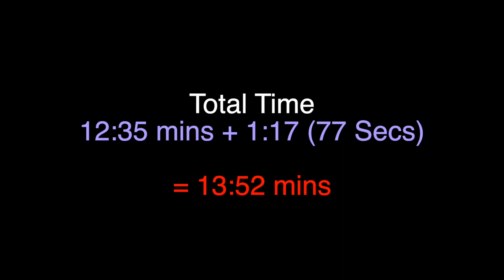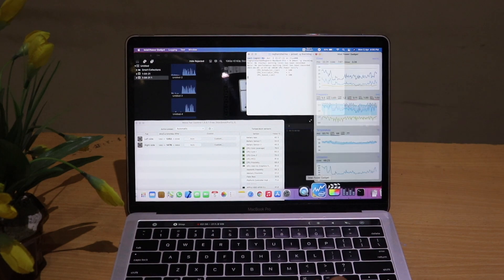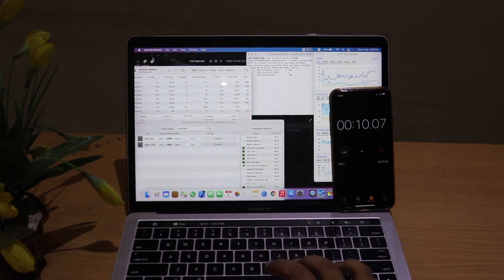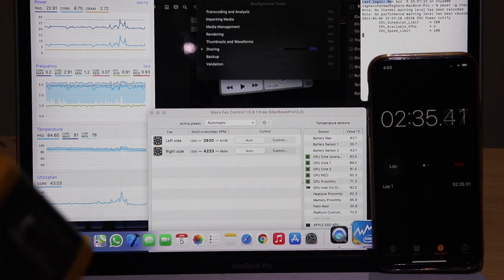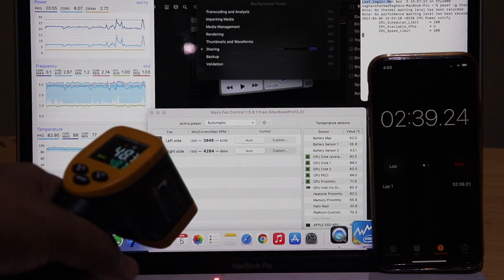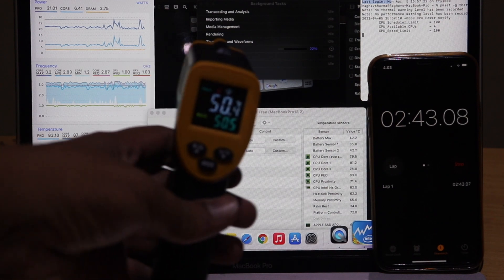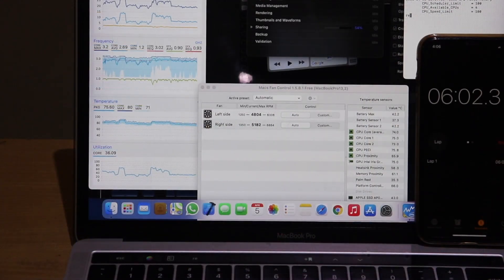The total time was 13 minutes 52 seconds to export, including the 77 seconds we added. Now we've jumped into the future where we've changed the thermal paste of the MacBook. The external temperature is currently around 50°C and the fan speeds are down to the 3500–4000 RPM range.